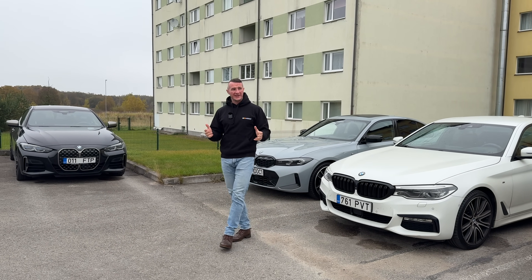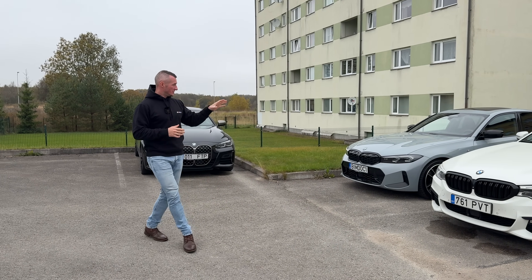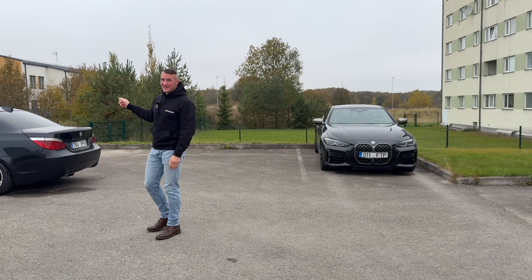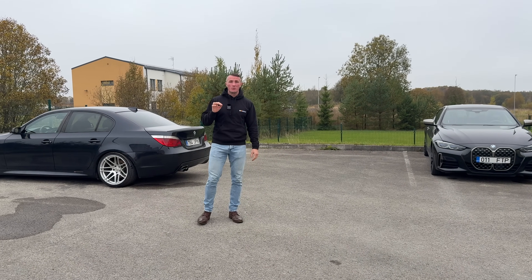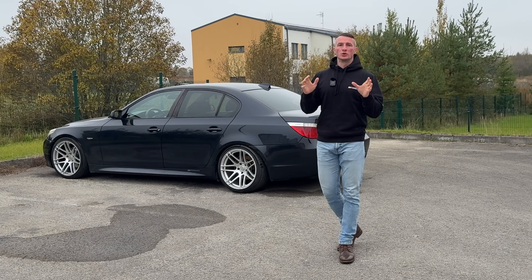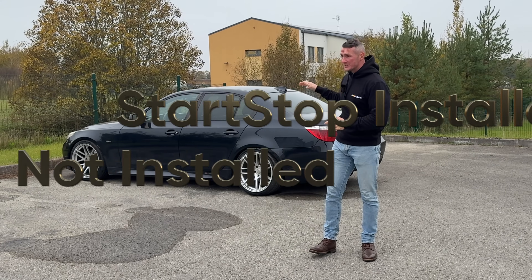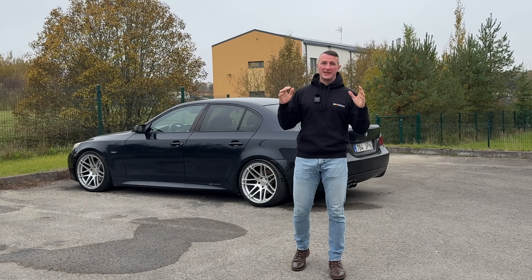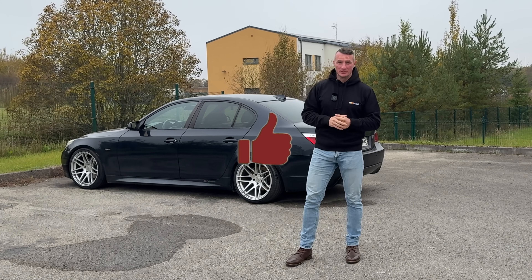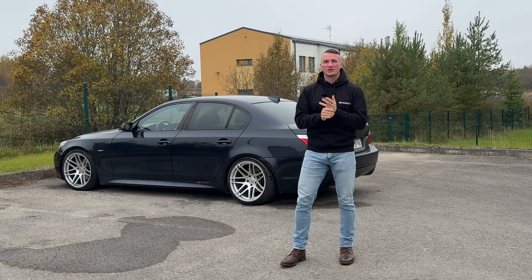Let's go practical and talk about different BMW start-stop systems. Here we have the G-series, and we also have the E-series. On E-series, the start-stop system was also present. With the start-stop system we actually have two options: it is present or it is not present. For example, on that E60 — by the way, it's my neighbor's E60 — in the majority of E-series, the start-stop system is not present at all.